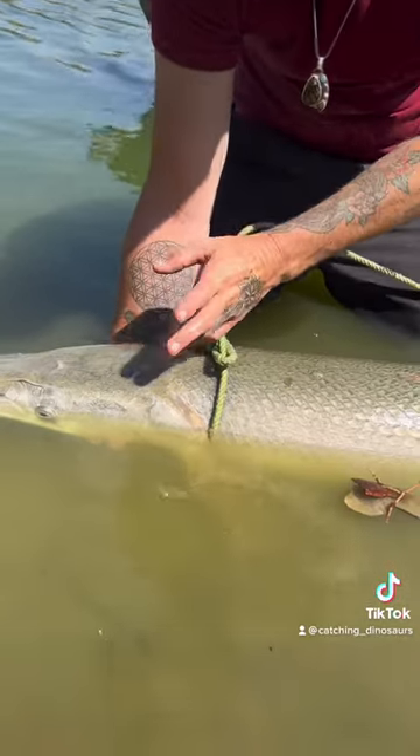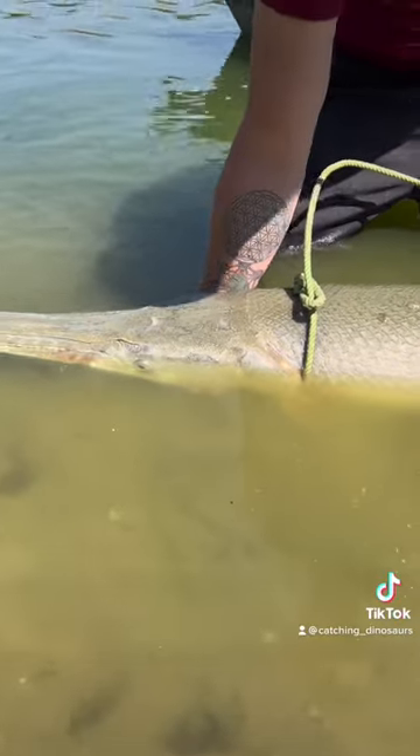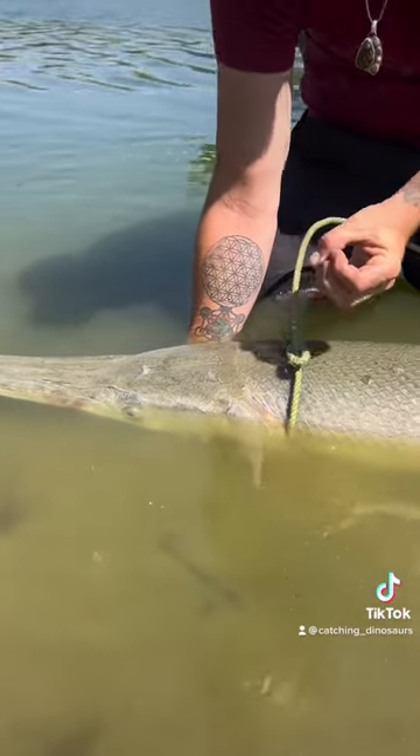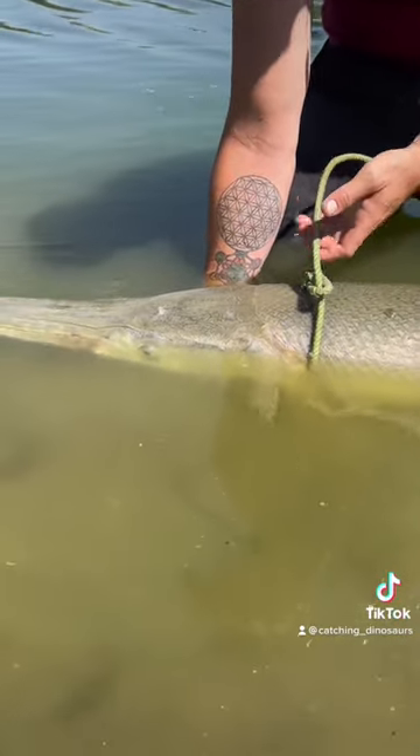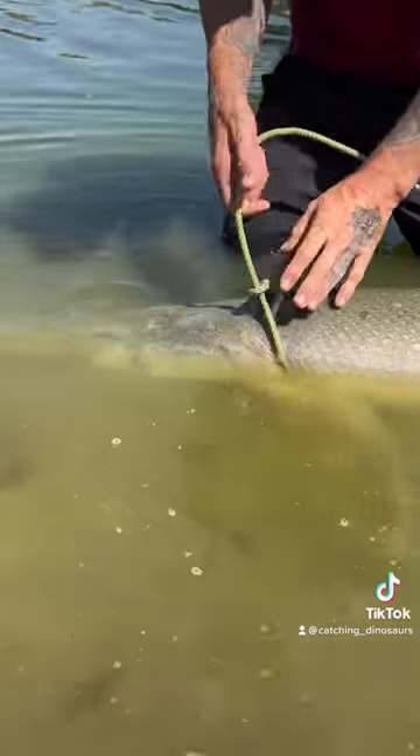There's a way to age them but you have to kill them. It's called an otolith bone. Basically, fish that have otoliths have three pairs of them, and you can take it out and age it kind of like a tree's rings. So if you were to do that with this fish you would come out to about ten to twelve rings somewhere in there.